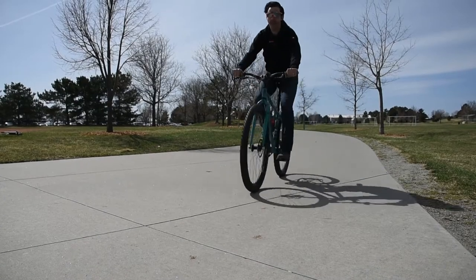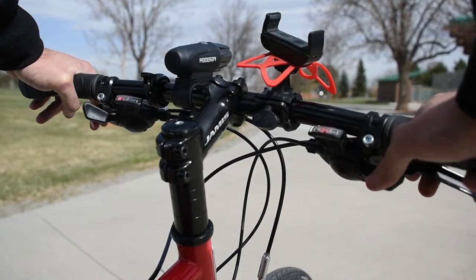C is for chain and cranks. Take a quick spin and shift the bike up and down. Make sure everything is running smoothly and the bike isn't skipping gears.